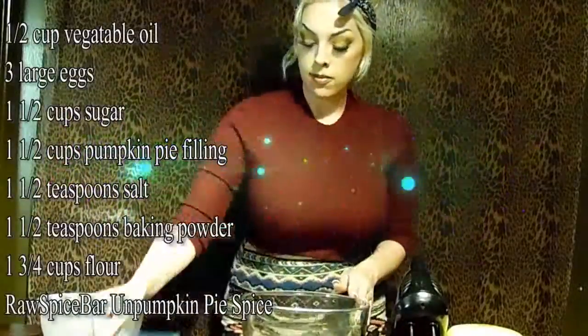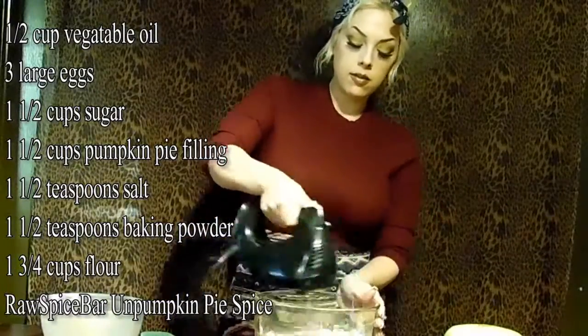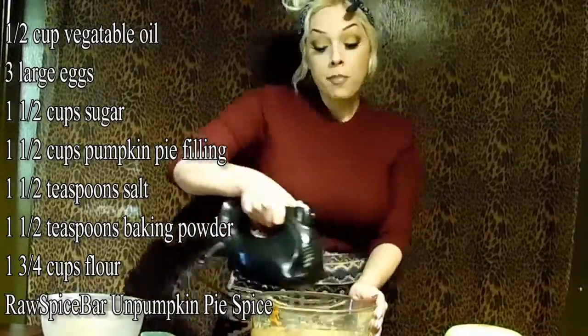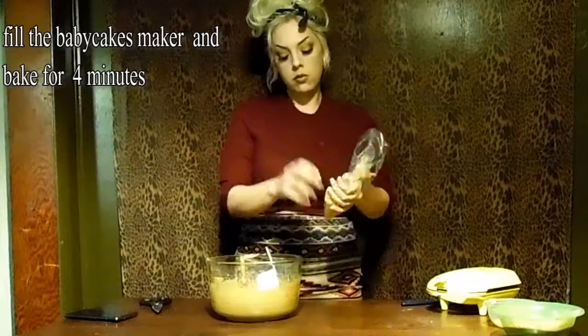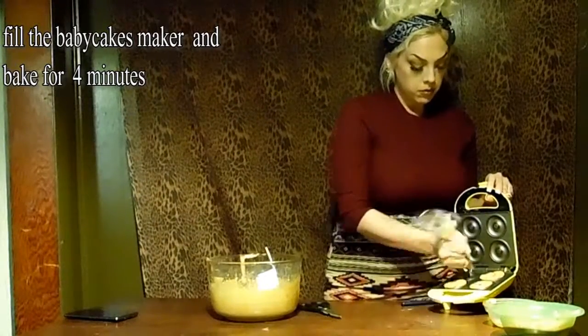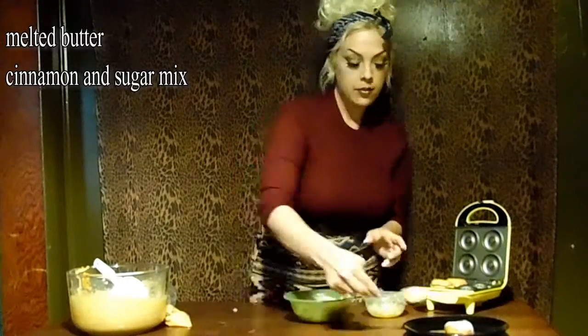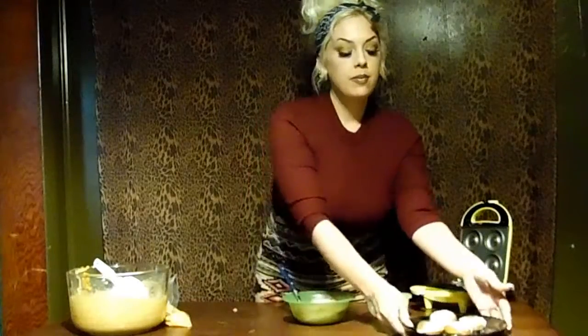Today I'm going to try out one of these spices for you. I'm going to use the Unpumpkin Pie Spice in this baked pumpkin donut recipe that came along in the package.